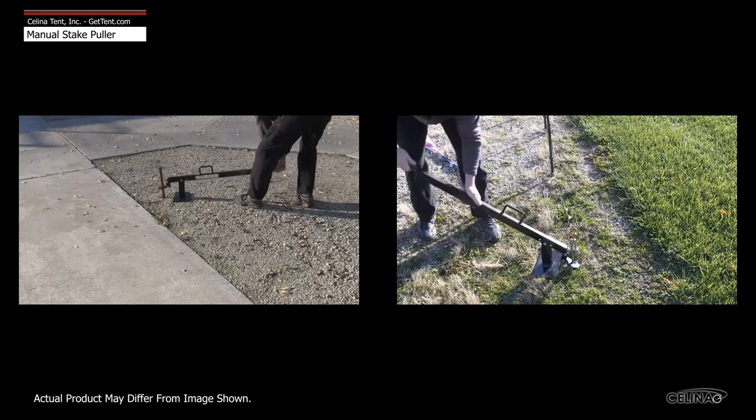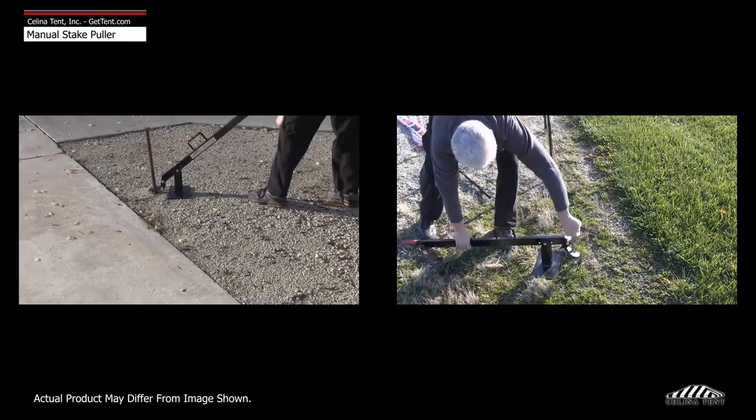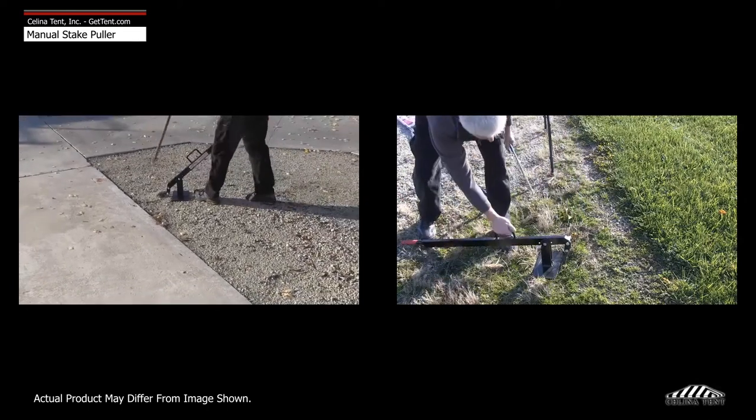Lifting the lever will release tension on the puller head, allowing it to slide back down the stake. Repeat until the stake can be removed by hand.